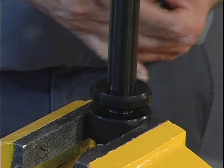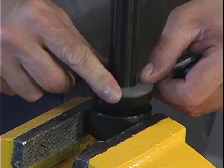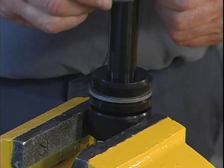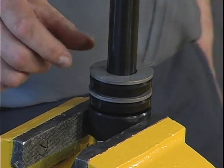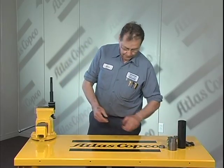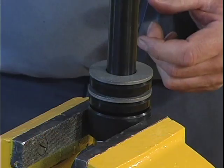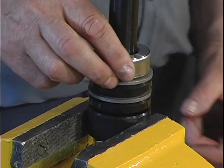Shut off valve. Adjusting washer. Shut off valve. Adjusting washer. Place the thrust bearing on the spindle so it comes to rest with the moving side down against the adjusting washer.